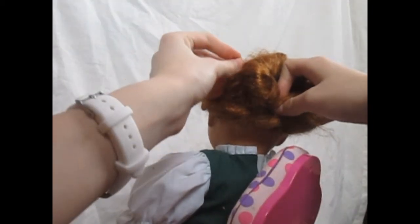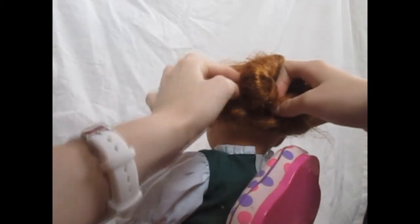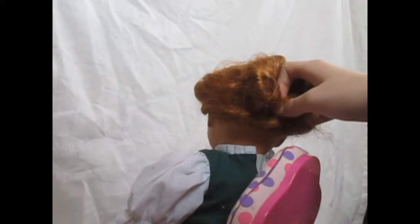Place the pins down at the base and put them in deep in the hair so that no one will see them. Be sure to firmly pin down the end so that it doesn't pop up and ruin your hairstyle.